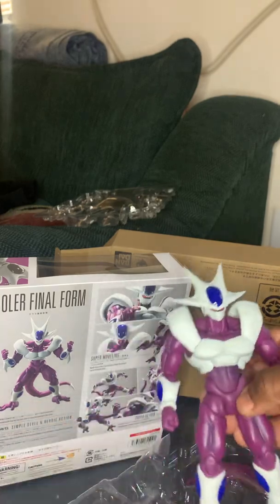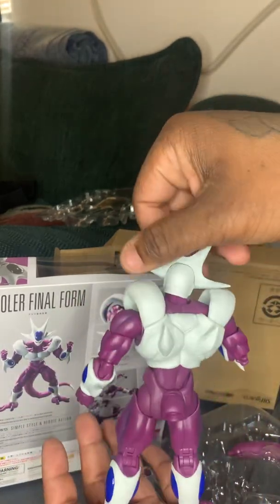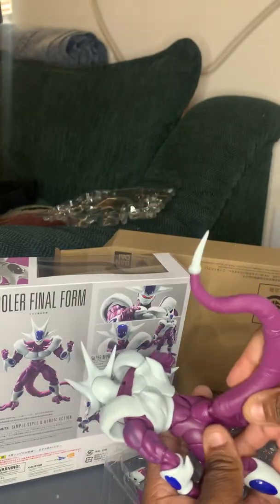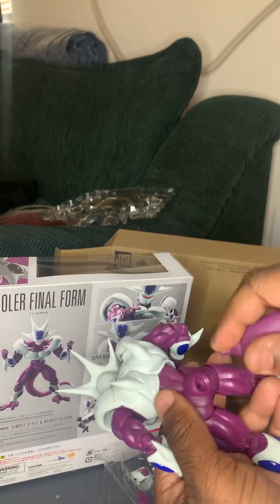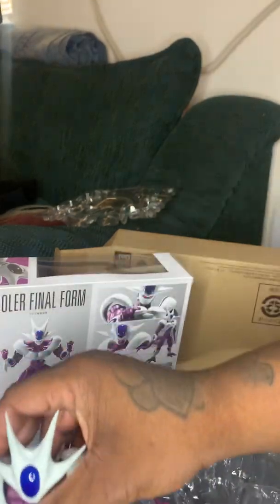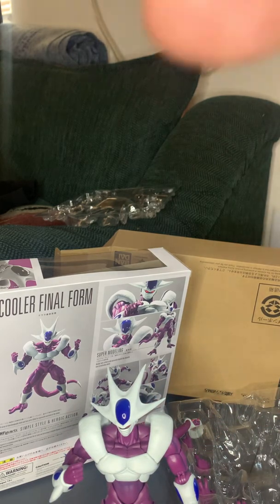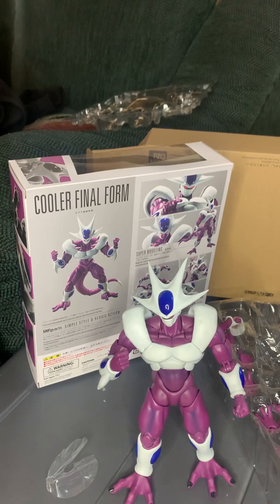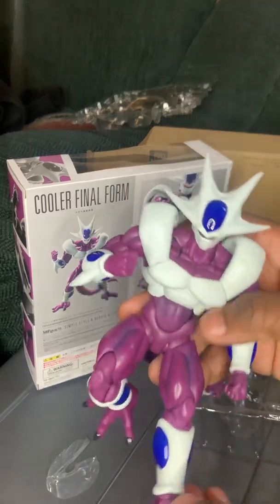This is Cooler — still got the plastic on him because he is new. We have the tail; let me get the tail in there. And there we go. This is Cooler, fresh out of the box. Pretty good figure, pretty huge figure.